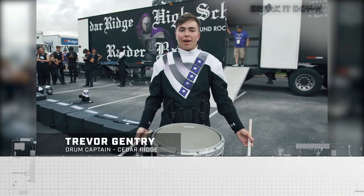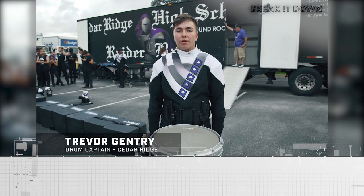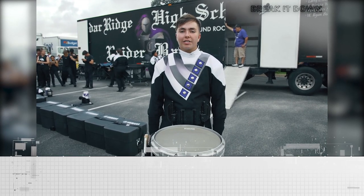Hi, I'm Trevor Gentry. I'm the drum captain of the Cedars Drumline and today I'm gonna break down our snare lick from our drum feature of this year's 2018 production.